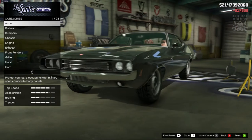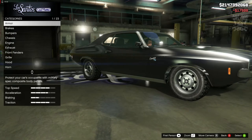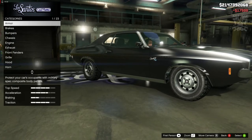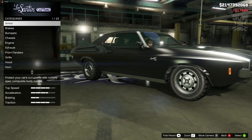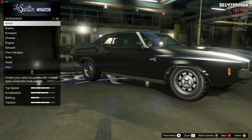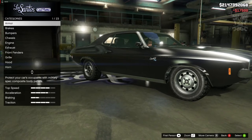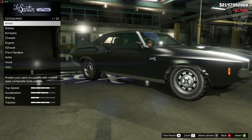To create this build we're going to be using the Coquette Classic. It is very similar body shape wise to the 69 Charger from Death Proof. I think this is going to be a pretty simple build. I did quickly gloss over it off camera just to make sure that this was possible, which in my opinion it is — and it looks pretty awesome at the end of it. So without any further ado, let's crack on.